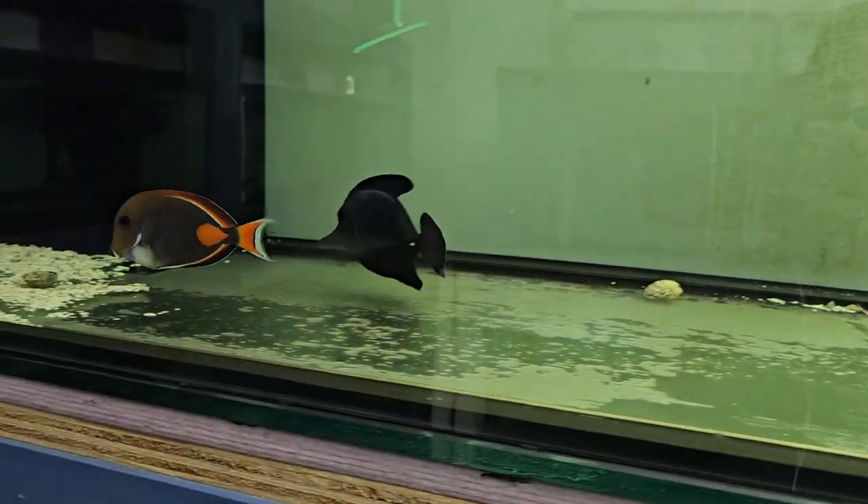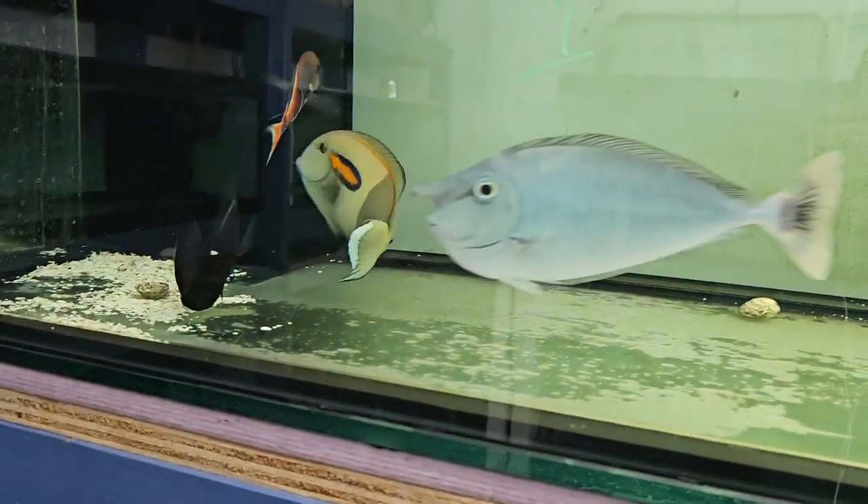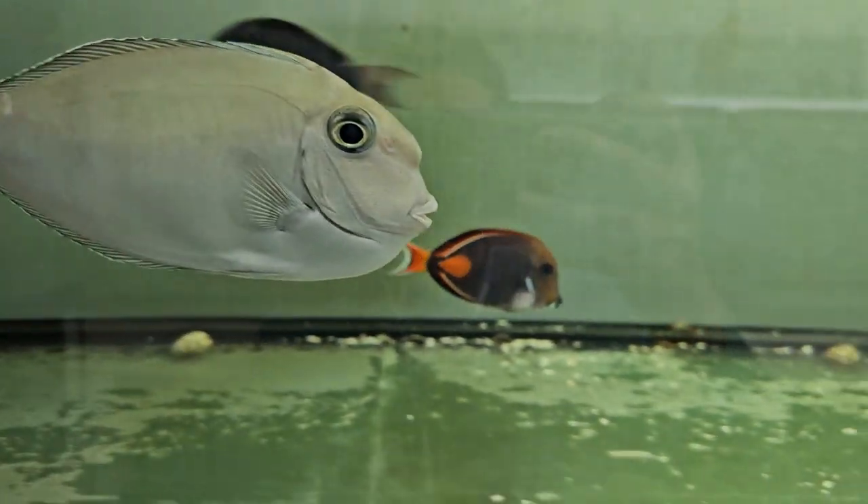I'm going to try and videotape with one hand and lift the lid up with another, and if I had a third hand I would throw some pellets. Anyway, bear with me for a second.